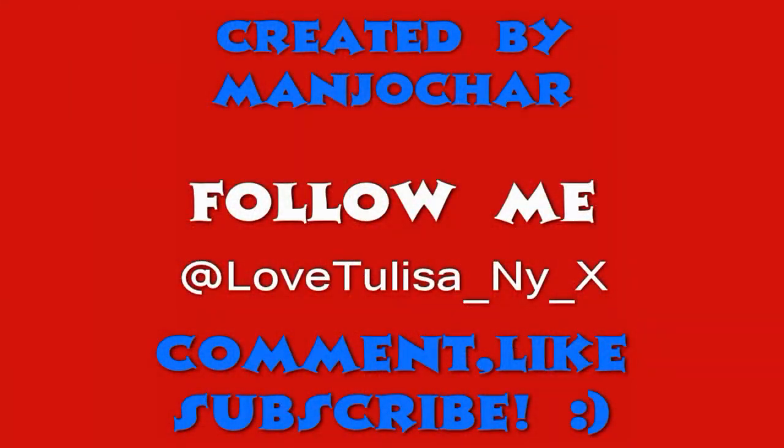You'll end up with something that looks like this in the end, so you look professional, and they're very tasty just to let you know. Please comment, like, subscribe, and follow me on Twitter. Thanks.